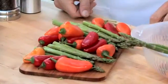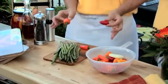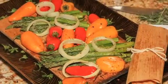Grilled veggies are so easy. We just put the veggies on, top with our favorite seasoning, on the grill for 10 to 12 minutes — the same amount of time it takes to cook salmon or beef tenderloin. Everything comes out together, one complete meal.